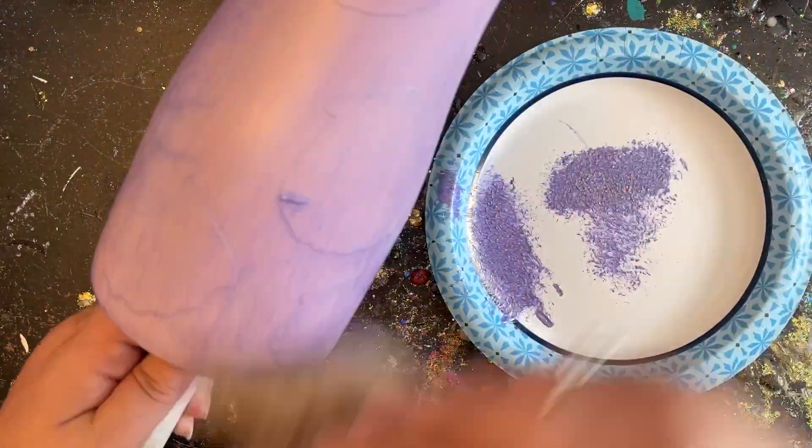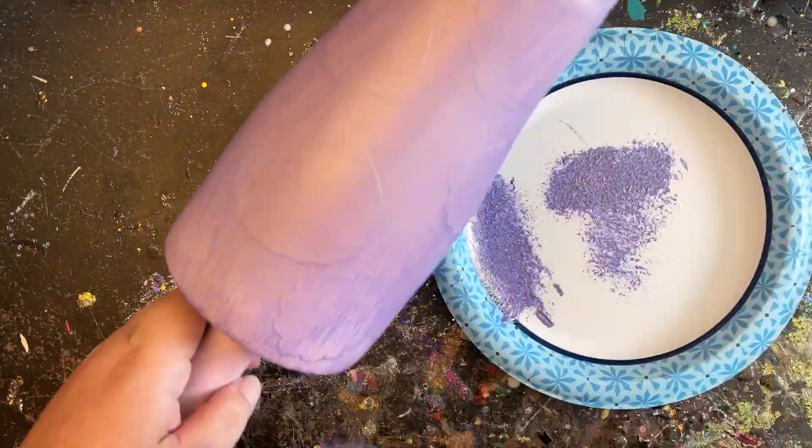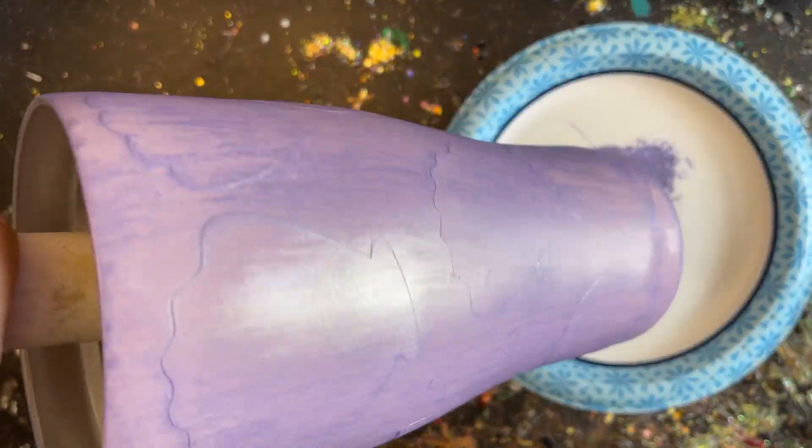It only took about 5 minutes to dry since we're using an extremely small amount of paint, and then I felt comfortable to start removing our silhouettes. I'm going to hold it up a little bit closer to the camera so you can see.